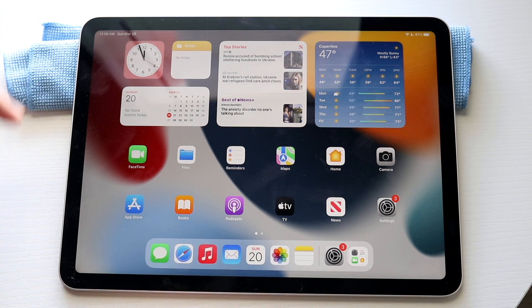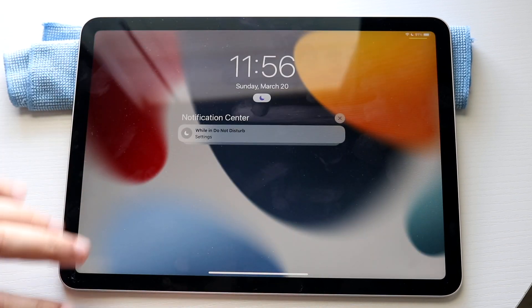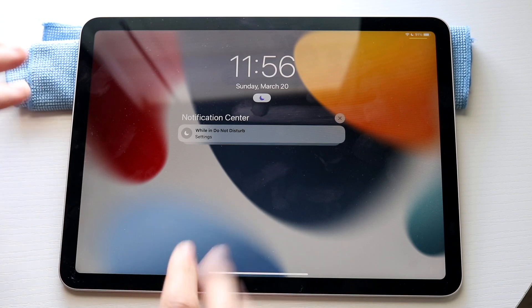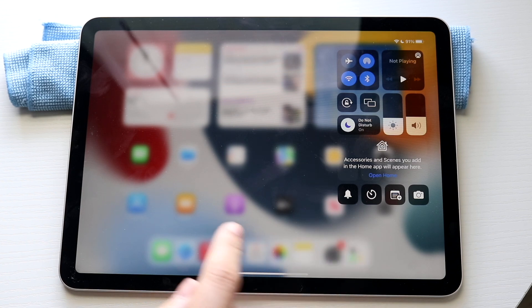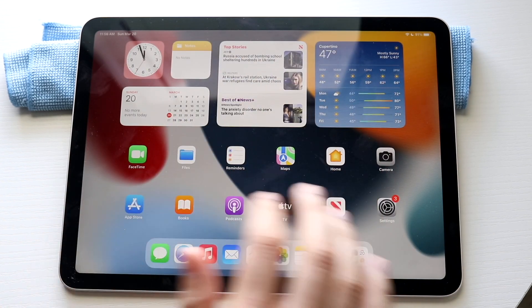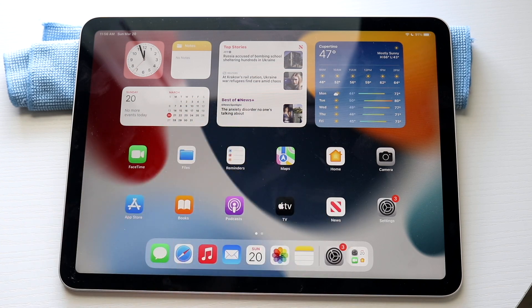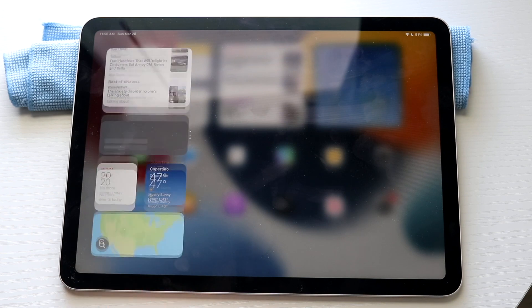If you ever want to get back into your notification panel, you can swipe down on the left side and you'll come back into the notification panel — this will be just like your lock screen. If you want to get into your control center, you can swipe down from the top right. If you ever want to add a specific widget to your home screen, you can swipe to the side and add all these other widgets straight into your home screen.